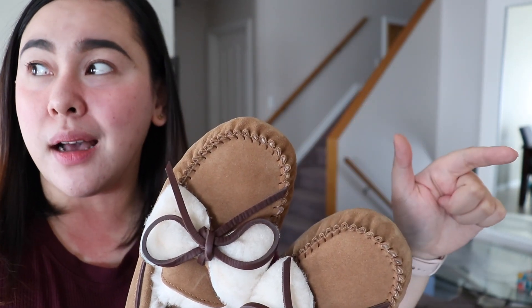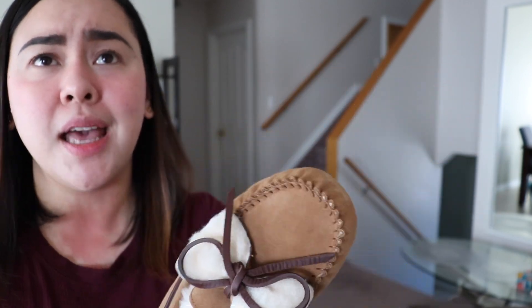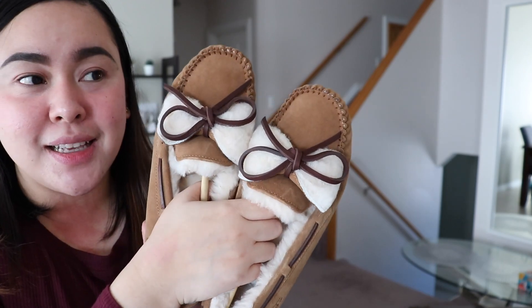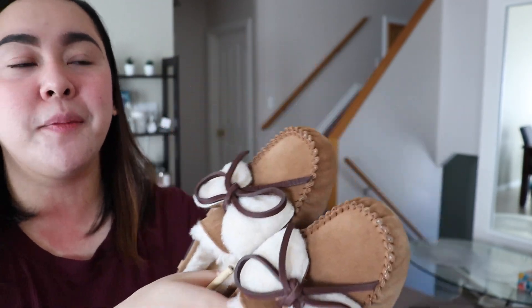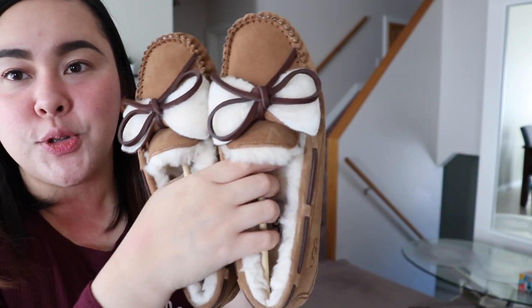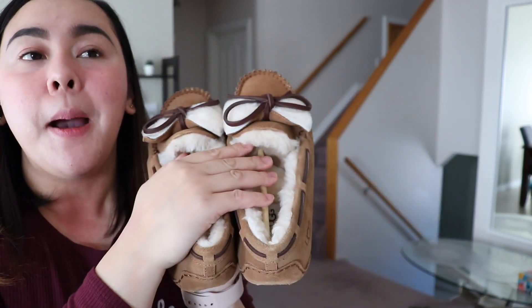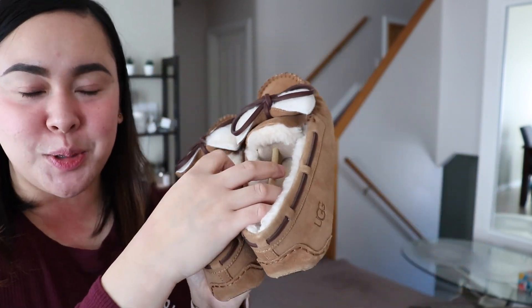I forgot to return it — something happened and I wasn't able to. Anyway, I saw this one was on sale. It was December — Black Friday and Boxing Day — they had a lot of sales going on. This was originally $125 Canadian dollars, but I bought it for $90 plus tax, so it's cheaper!